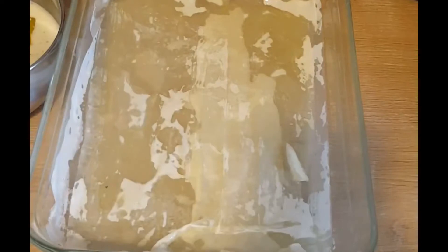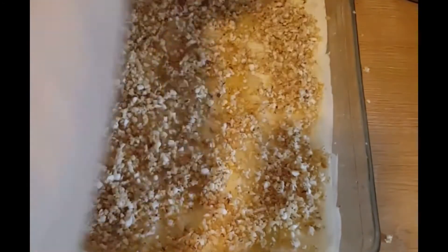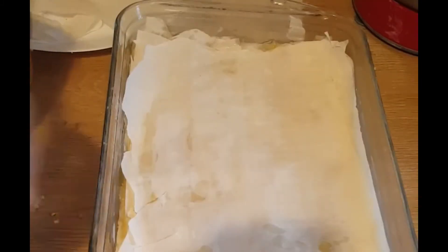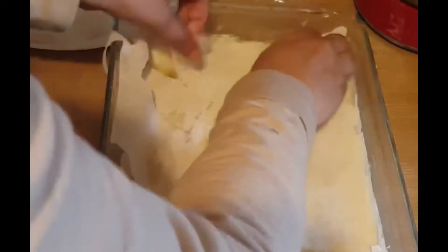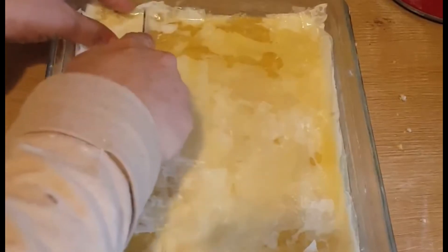Continue the layering process — sheet, butter, sheet, butter — until half of your sheets are used. Then make an even layer of chopped nuts. After that, repeat the process putting a sheet, slathering with butter, then another sheet, then butter, continuing until all your sheets are finished. Apply lots of butter on the last layer.